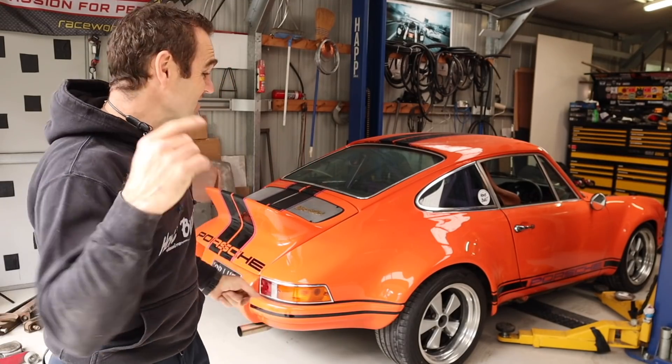Hey guys, welcome back to Home Built, and this week we are getting Harry ready for my big road trip.